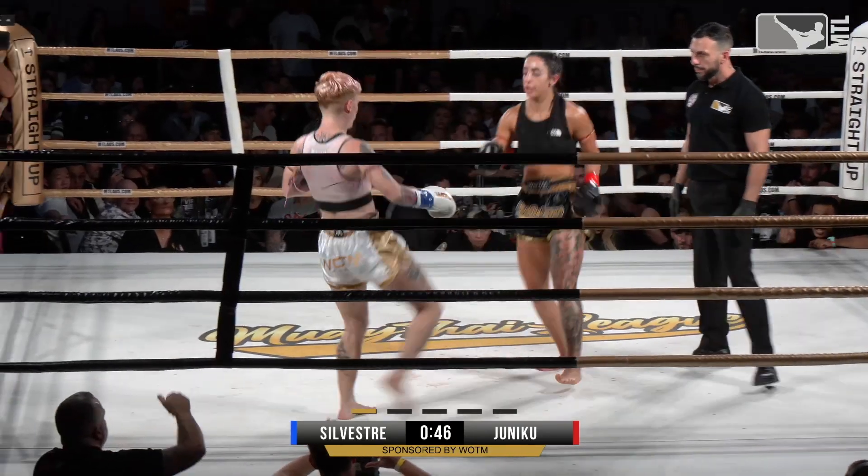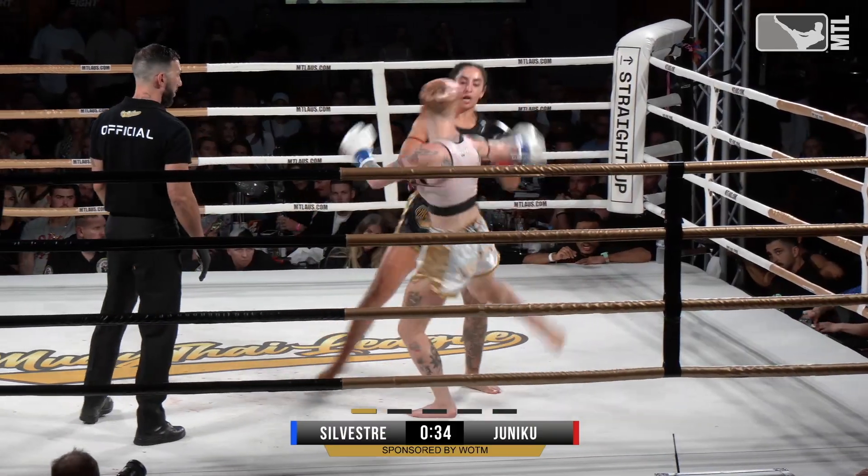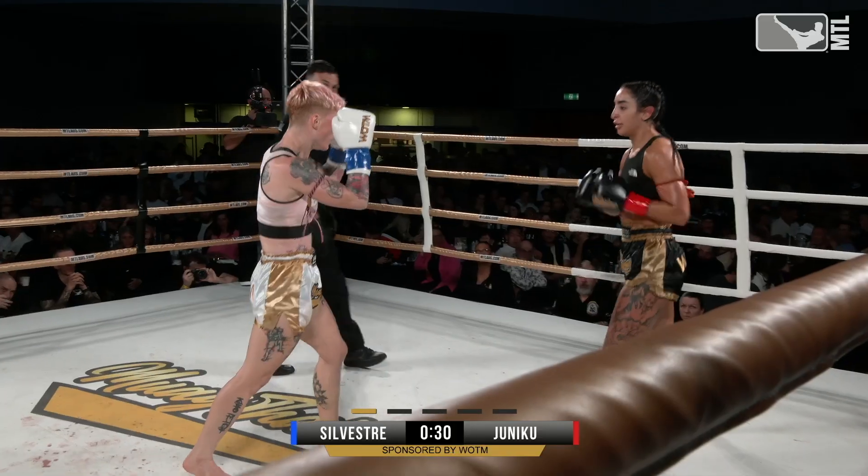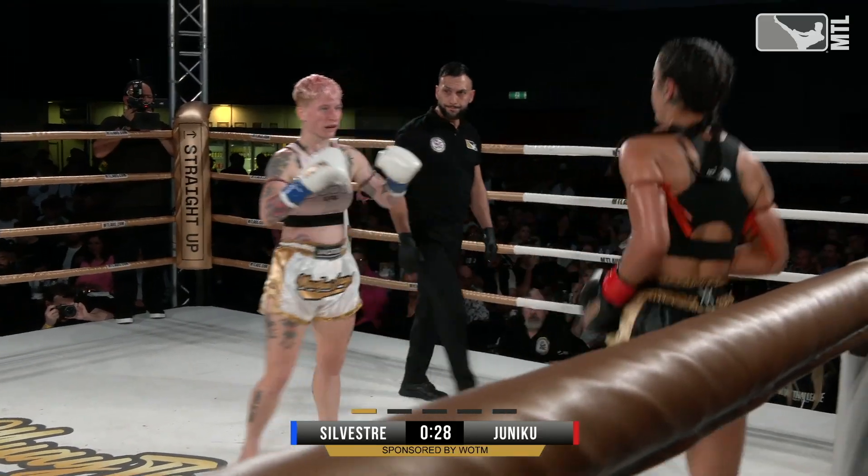That left hook again. Cindy again with that left hook — she times that left hook well. Amanda flies back. Amanda wasn't fazed by it.